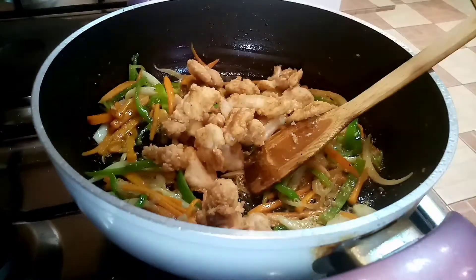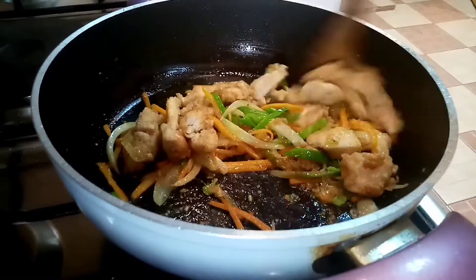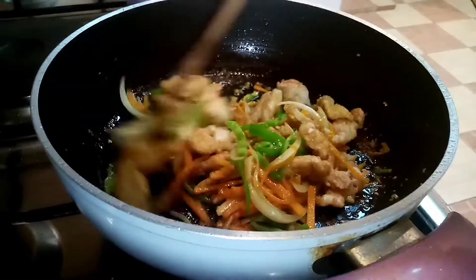So ayan, i-add na natin yung ating chicken. Pinaday ko na yung apoy — pinaday ko na po yung apoy para hindi po ma-ano.